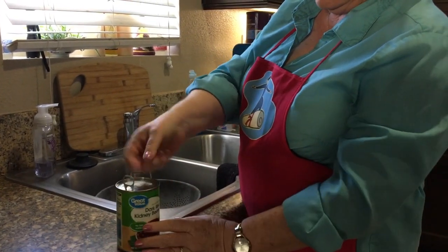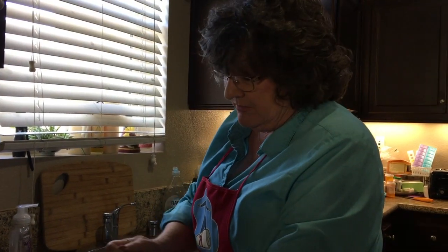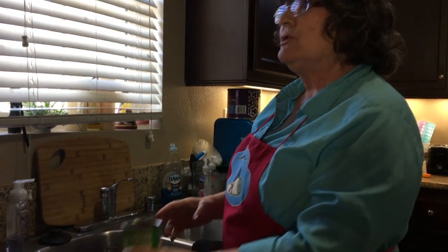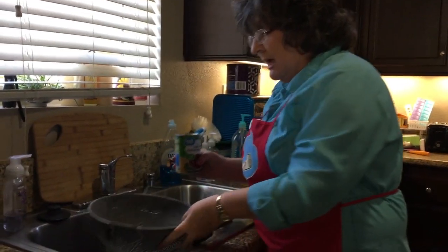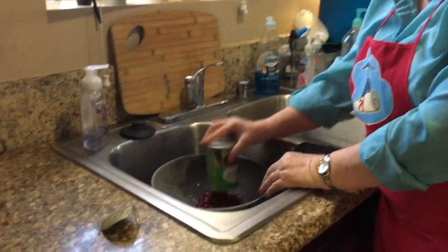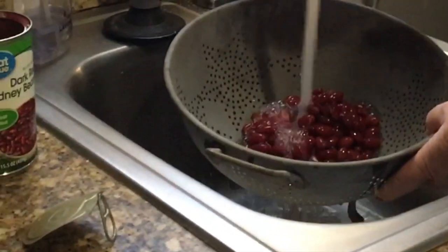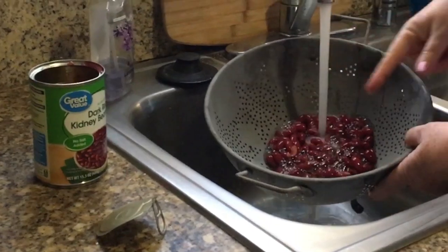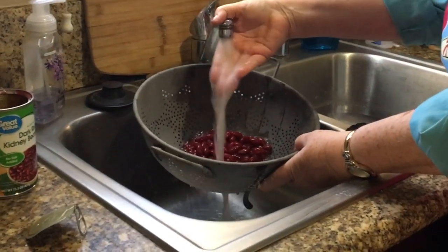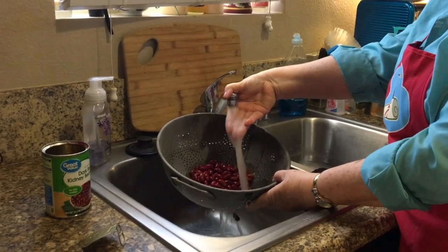I'm going to open up these beans. These are red kidney beans, dark red kidney beans. They're my family's favorite for chili, but you can use pinto beans, navy beans, black beans, whichever kind of bean you want. I'm going to pour them into a sieve, just like this, and then I'm going to rinse them. Watch what happens when I rinse them — you see how all those bubbles pop up as soon as I put the water to them?